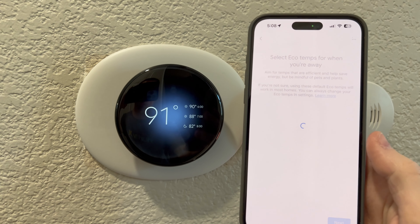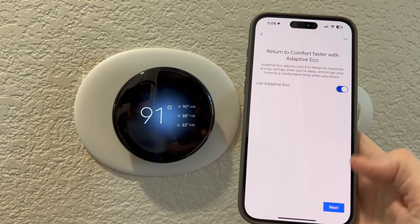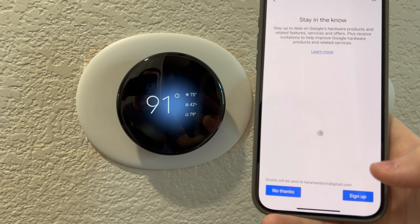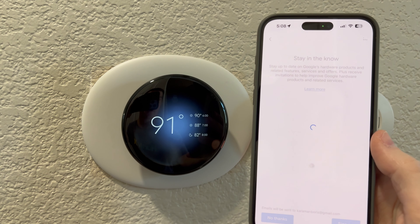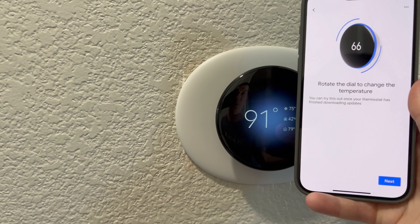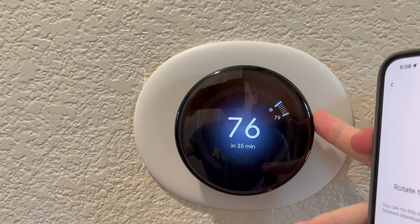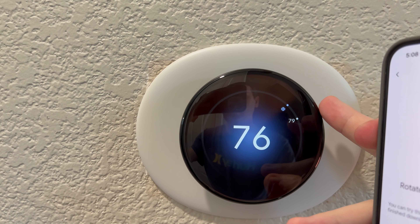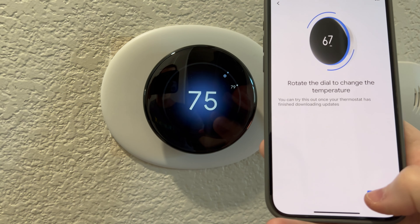Select your eco temps — 56 and 82. Just to keep it cool and comfy. Use adaptive eco. And stay in the know — if you want to be notified. Rotate the dial to change the temperature. Look at that, you guys — see if I change that to 76, 75, 74. 75 it is. And it tells me one hour and five minutes. Did you see that?